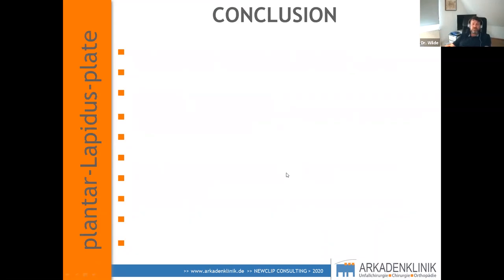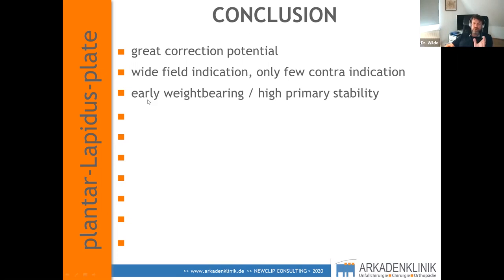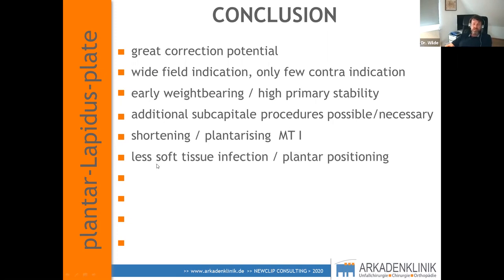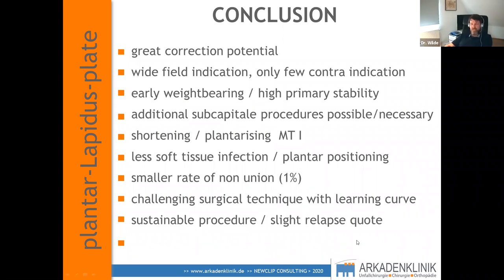In conclusion, plantar Lapidus fusion offers great correction potential, a wide field of indication, very few contraindications, early weight bearing, and very high primary stability. Additional subcapital procedures are possible and sometimes necessary. Be careful with excessive shortening or plantarizing the MT1. We have less soft tissue infection due to plantar plate positioning, a lower non-union rate, and excellent long-term results. It is a challenging surgical technique with a learning curve, but a sustainable procedure with slight relapse and excellent outcomes.